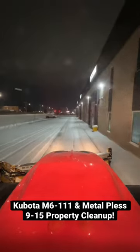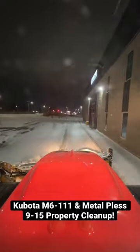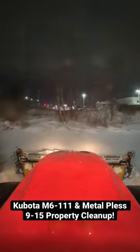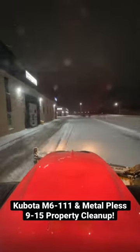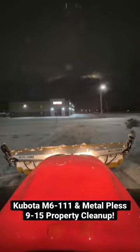We're plowing with a Kubota M6-111 pushing with a Metal Plus 9x15 wing blade. This is a live edge plow, so it has a very clean scrape. You can see in the video we're turning the blade slightly to the right into the snow so that it doesn't leave any trail.